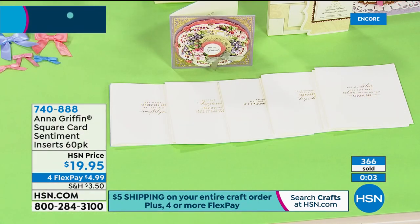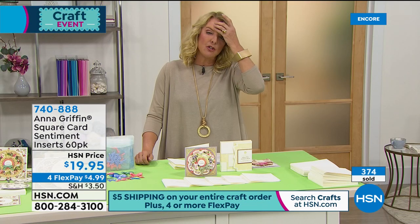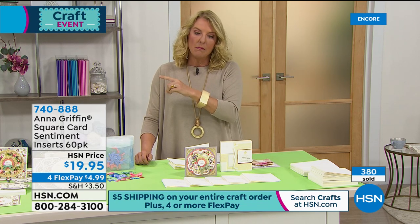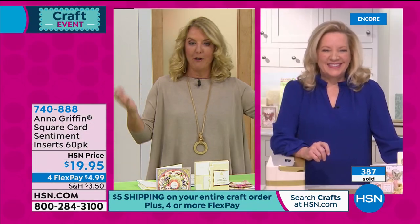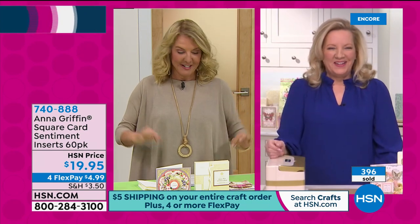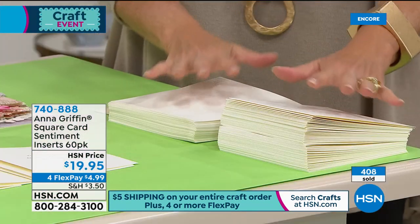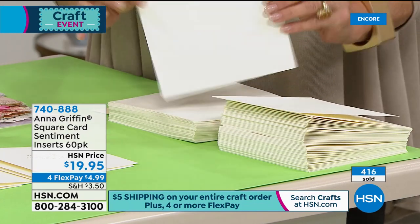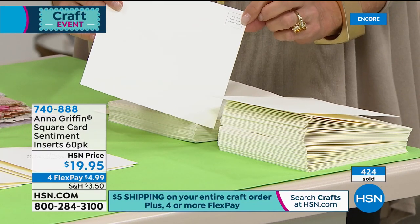That's plenty — takes you through a lot of square cards, more than your first set. On the auto ship for Finishing School they are all square cards, so you're covered through the entire auto ship run. Here in front of me are more cards and envelopes — if you just want the card base, these are really beautiful cardstock with square envelopes. Note that square envelopes do require extra postage.